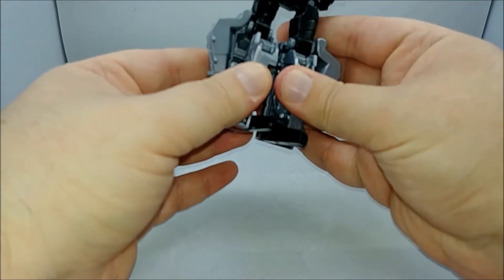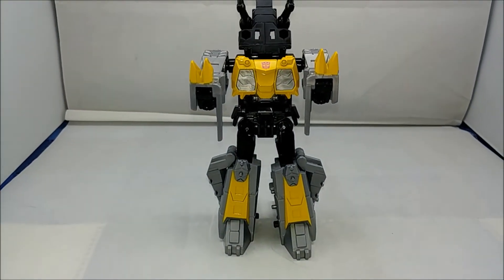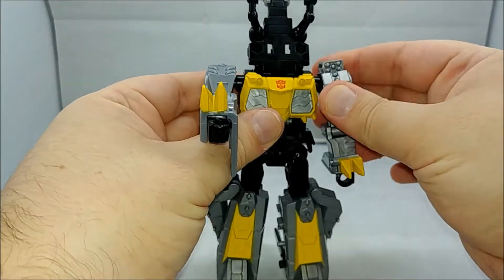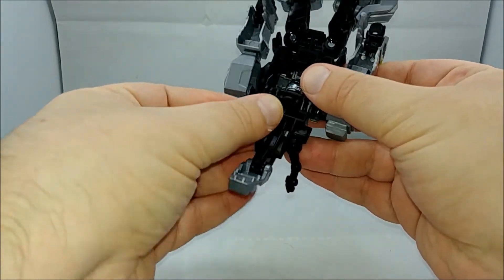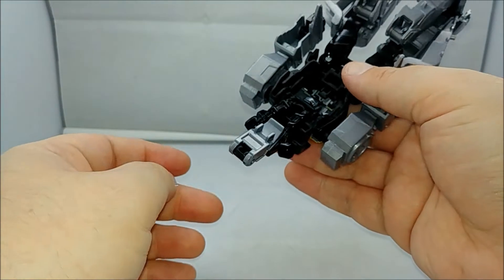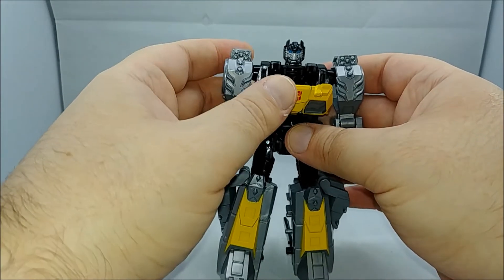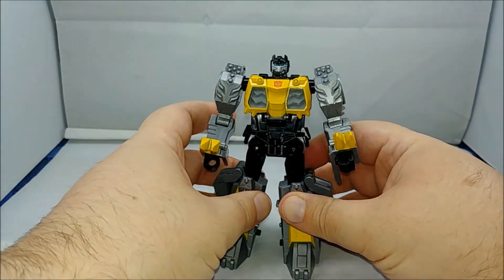Peg it into place and just like that you have Grimlock standing up. With the arms out, go ahead and fold the fists out — it's one of the few times recently we've had a Grimlock with folding fists. Bring the arms down, then come back to the top of the head, fold the dinosaur arms up and angle them in slightly so they're sitting flush. Fold the jaw up, open up the chest, rotate the back part of the dinosaur neck down, swivel it around to reveal the robot head, then close the chest back up.